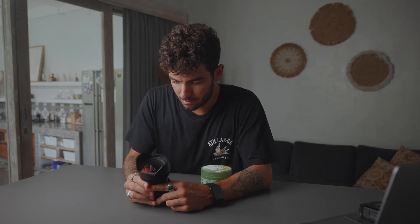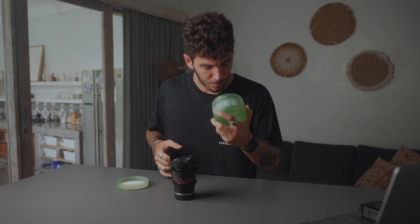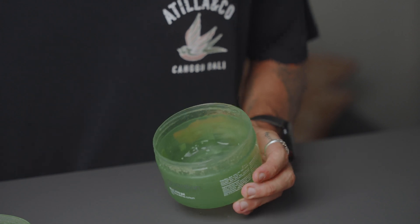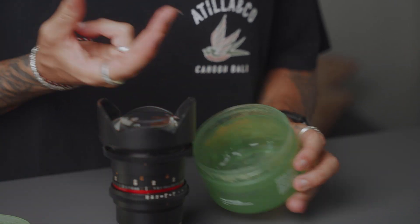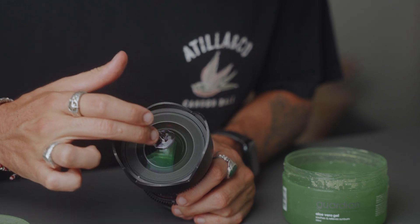I said not to apply the gel straight onto your lens, but I don't have any filter for this one. I think it's the most cinematic lens I have — the 14mm by Samyang — so we're gonna get some of the gel and put it on top. Gel is applied, and let's see what kind of difference this makes.